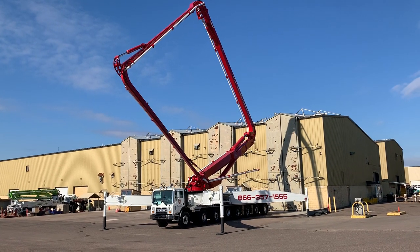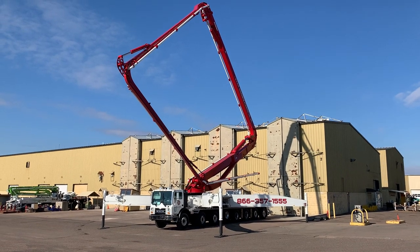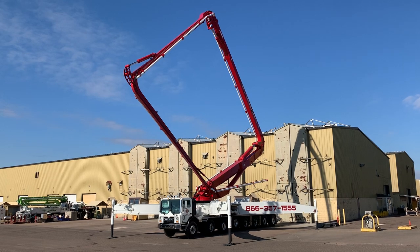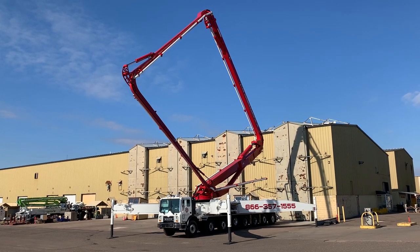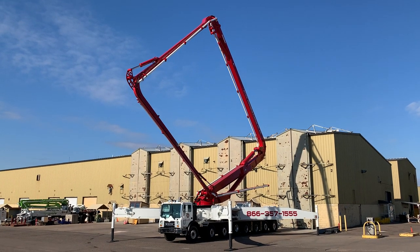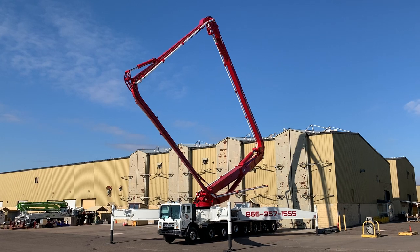Mark Bergeron here with Schwing America. Today we are on the test slab looking at the S65SXF. The 65 is a five-section overhead roll and fold boom that has over 210 feet of vertical reach and over 197 feet of horizontal reach.